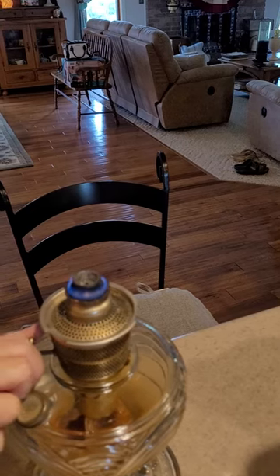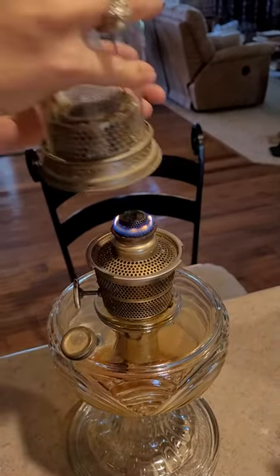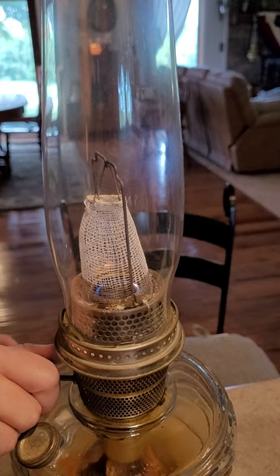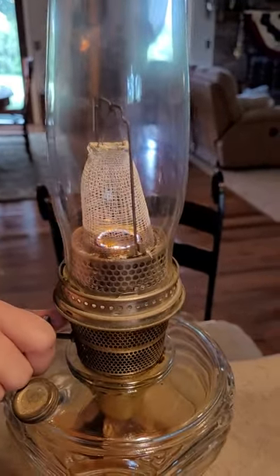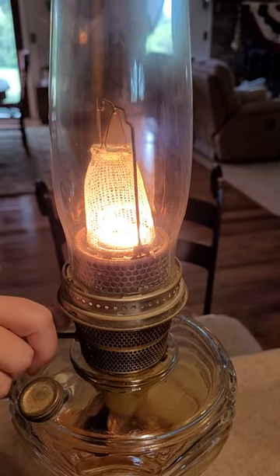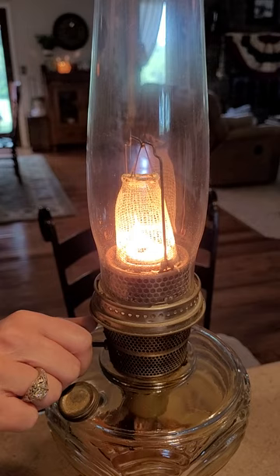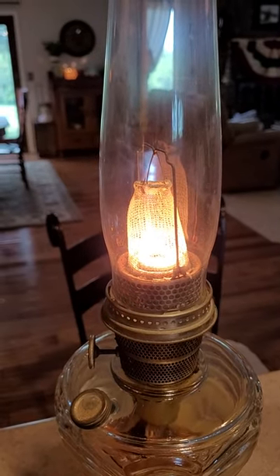But you want it to burn, and then you turn it down. And then you just set that on it. I need to trim that wick. But then it will light. That wick needs to be trimmed — but that's all there is to it.